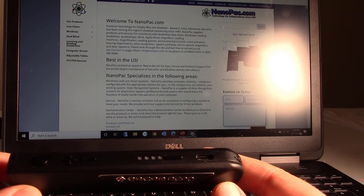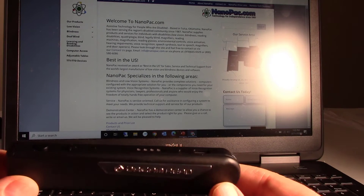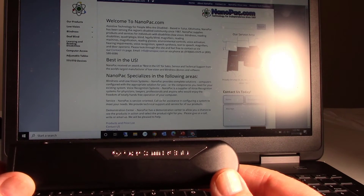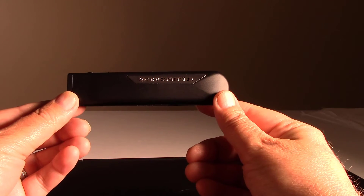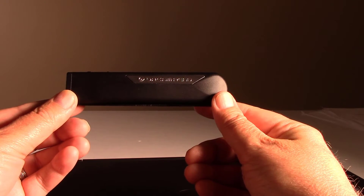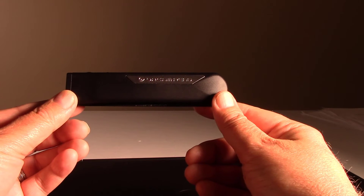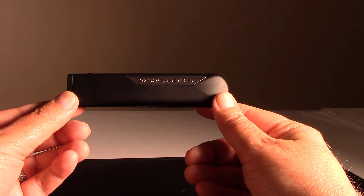This also provides greater freedom for someone who is unable to read print on their own. With the OrCam Read, you can read anywhere, anytime, and anything that you want. It reads smartphone screens, tablet screens, computer screens. It reads a sign on the wall. It reads your books.